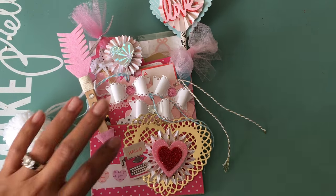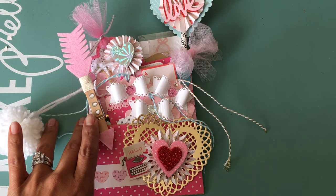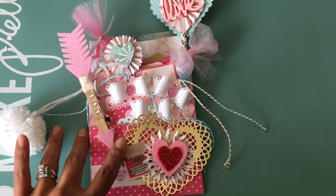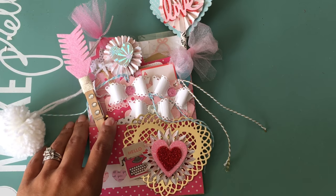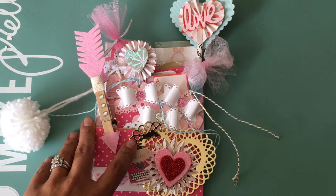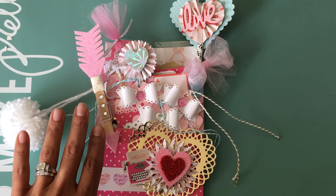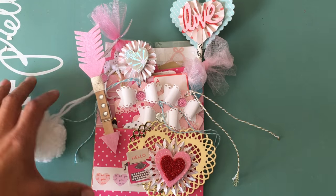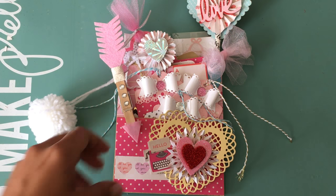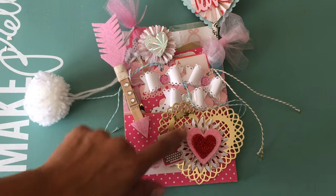Hey guys, Erica here, Scrap Diva 29. Welcome back to my channel. I hope everyone had a wonderful Christmas and is having a happy new year. I'm coming on today because I want to share with you guys a loaded bag that I recently made. I've been doing a little bit of crafting here and there — my kids are still on Christmas break so it's been a little difficult, but I did manage to make a Valentine's loaded bag. I think it came out super cute, so let's get started.